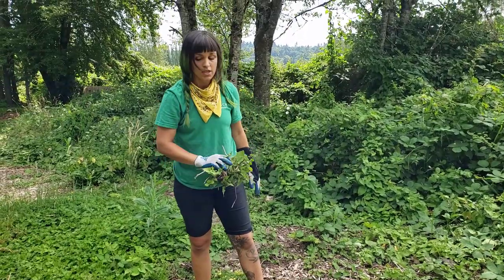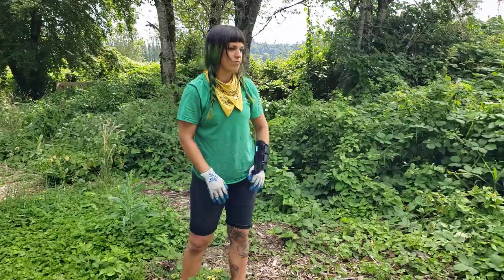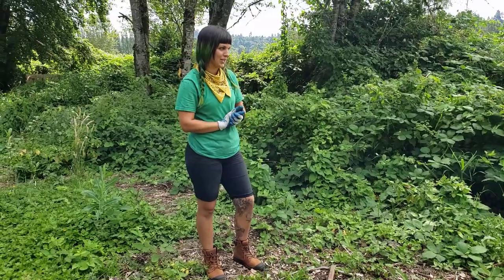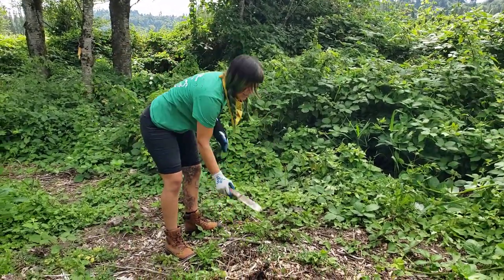Bindweed has white flowers, and hopefully we're getting it before it goes to flower, but that's another way to identify it. So that's bindweed.